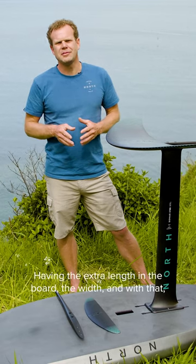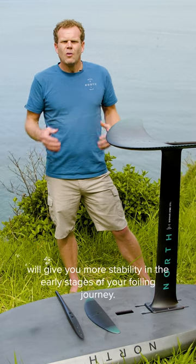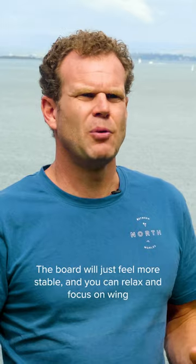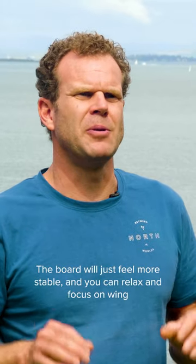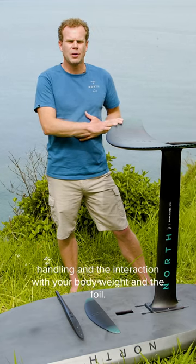When you first start foiling, you'll notice that an extra little bit of buoyancy is really key to progressing fast. Having the extra length, width, and volume from the board will give you more stability in the early stages of your foiling journey. The board will just feel more stable and you can relax and focus on wing handling and the interaction between your body weight and the foil.